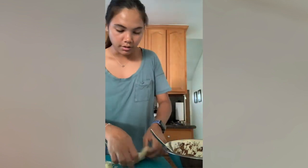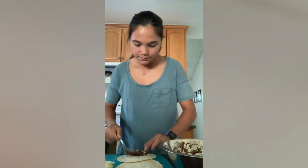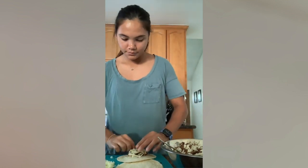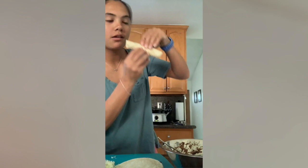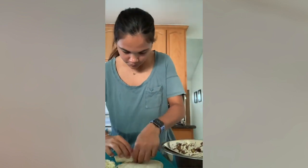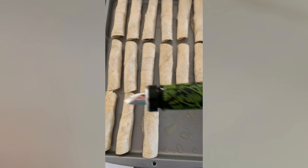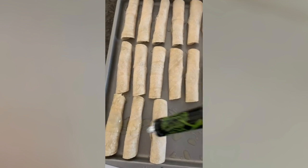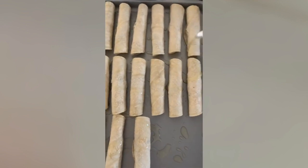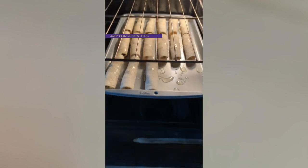And then I'm going to place it on my baking sheet. Now that you've filled all your taquitos and lined your baking pan, you're going to drizzle the taquitos with some olive oil to give them that good, crispy texture while in the oven. So I put them in my oven, preheated at 425, and I'm going to put them in there for 25 minutes.